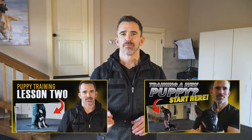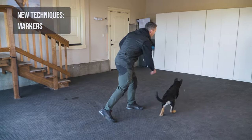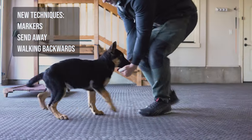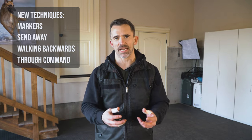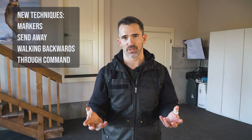This is the third video where we're working with the young German Shepherd Maverick. If you've seen the last two, we're going to be adding to those this week. We're going to be teaching him markers, the send away, walking backwards, and the through command. It's a lot of different things we're adding, but we want to keep the training very exciting with a lot of movement to keep the dog's enthusiasm up.